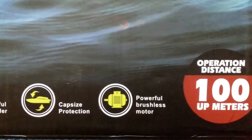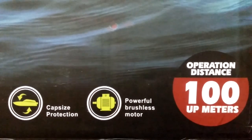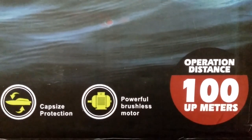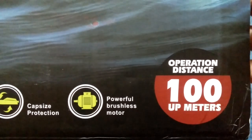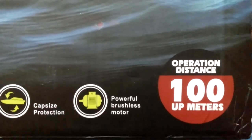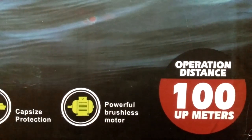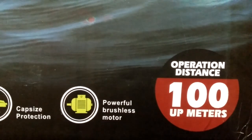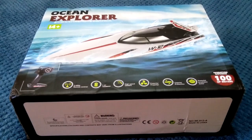The box says it's got a powerful brushless motor, but when I bought this it claimed it was brushed. Maybe they've made a brushless version and just put it on the box rather than having separate boxes for two models — or maybe it's a typo. This one has an operation distance of 100 to 150 metres, which is pretty typical of RC boats at the entry-level hobby grade.